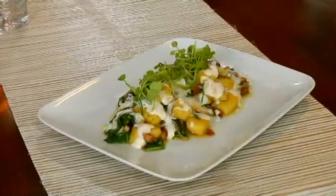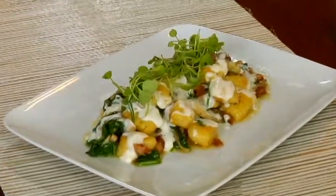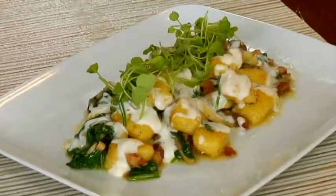I'm going to make gnocchi today, and it's going to be sauteed with pancetta, spinach, mushrooms, and then it's going to be topped with a pecorino cream sauce.